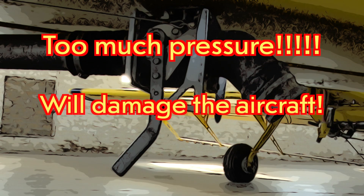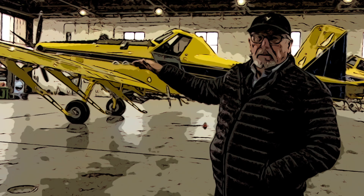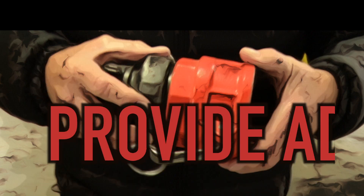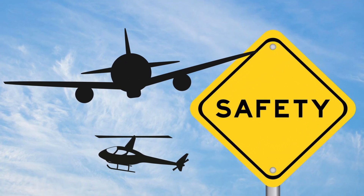Too much pressure will damage the aircraft. Use idle pressure from a truck or a gated valve from a hydrant. Get clear visual communication from the pilot for approach and refilling. The pilot will provide the adapter.